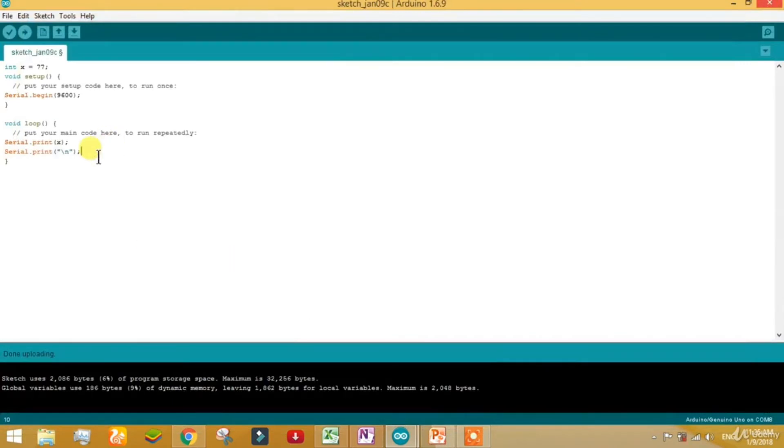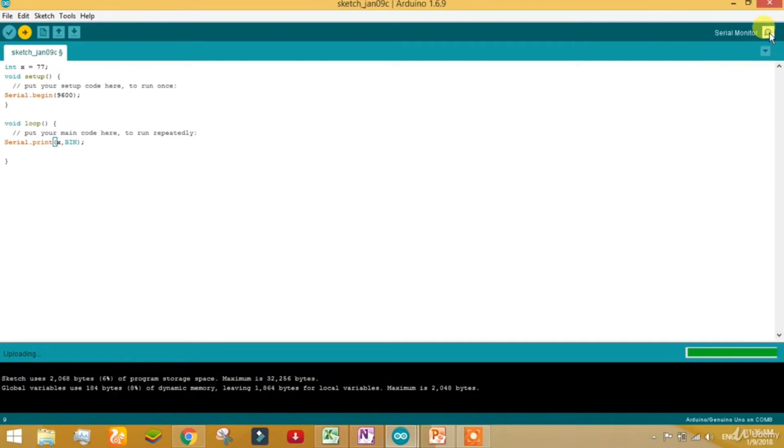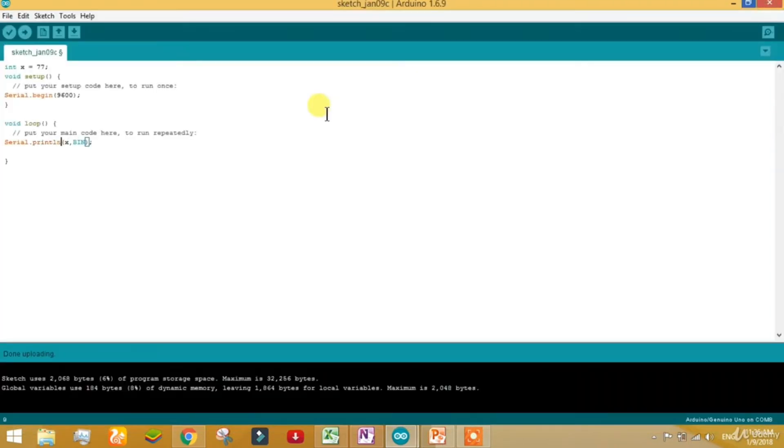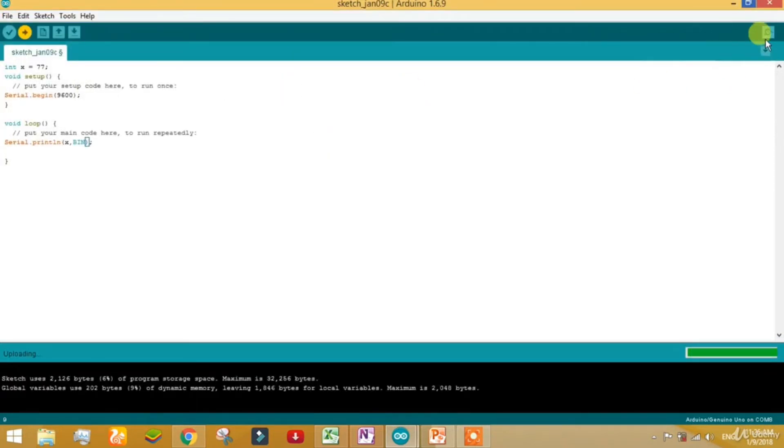You have seen the value of x in decimal. But if you want to see its value in binary — can we do it? Yes. Write BIN in capital with a comma inside Serial.print and upload to the board. The value of 77 is now coming in the form of binary — 1001101. The computer is reading it as 1001101.